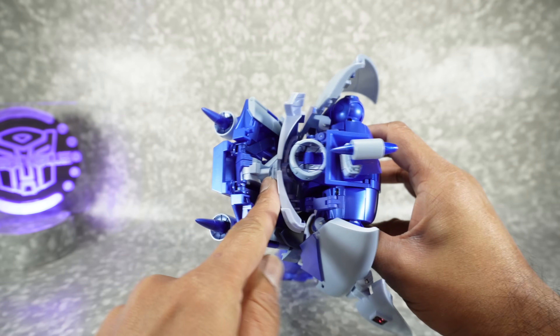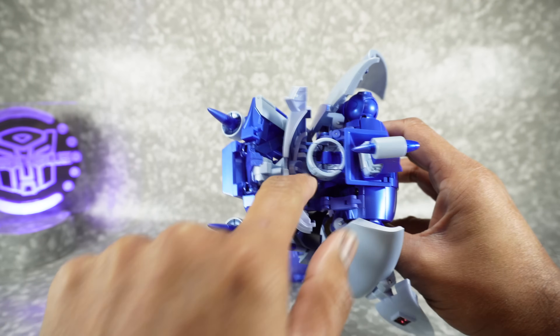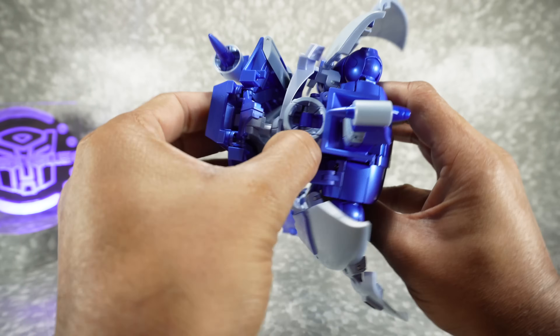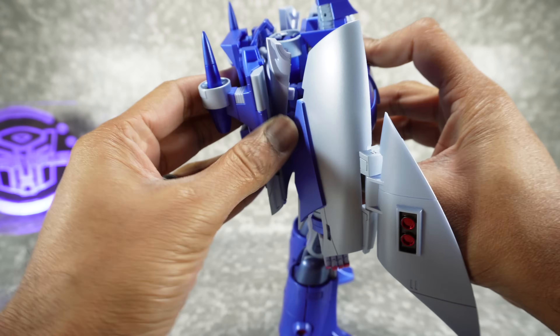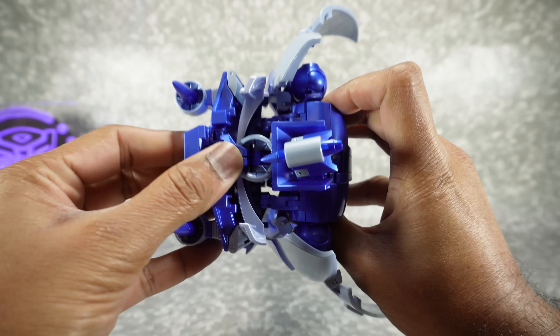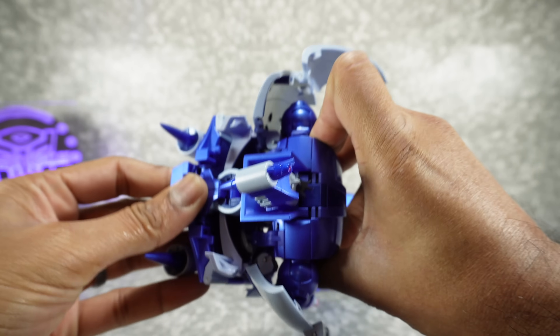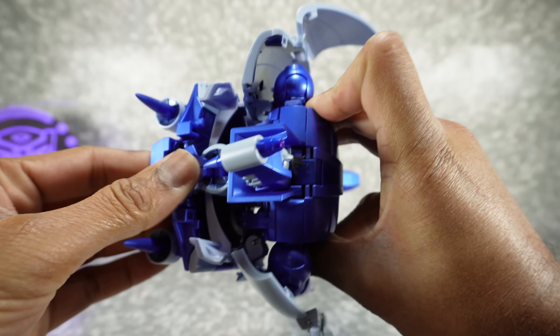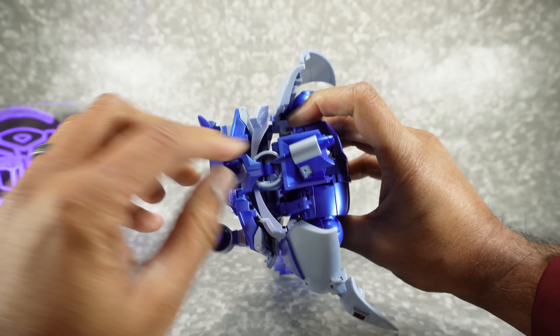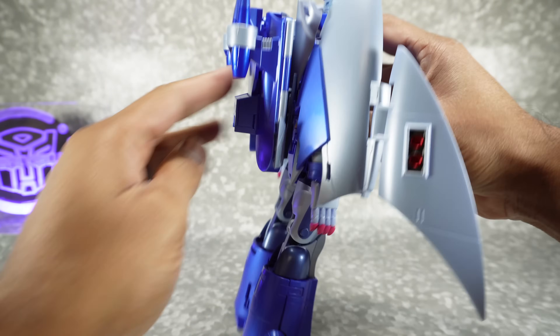There's a tab right here and then a tab right here — that's going to go to this slot and that's going to go to this one. So you can get those plugged in to each other. And then this is going to come down and peg into the top. Go ahead and get that pegged in. It is a tight fit, especially with the paint at first, so it might take a little more force than you think. But there it is, locked in.